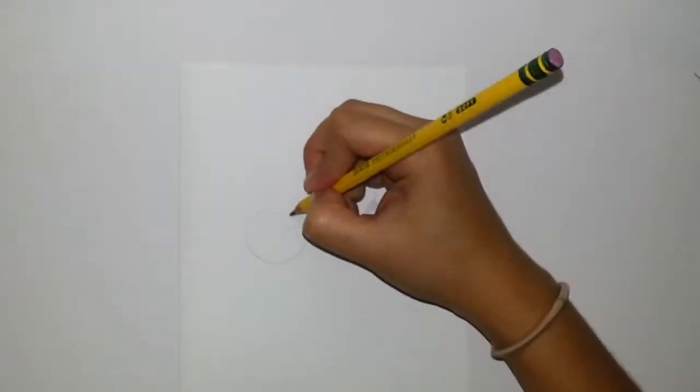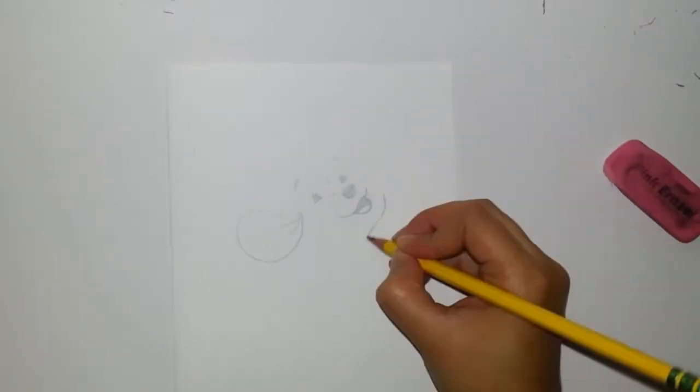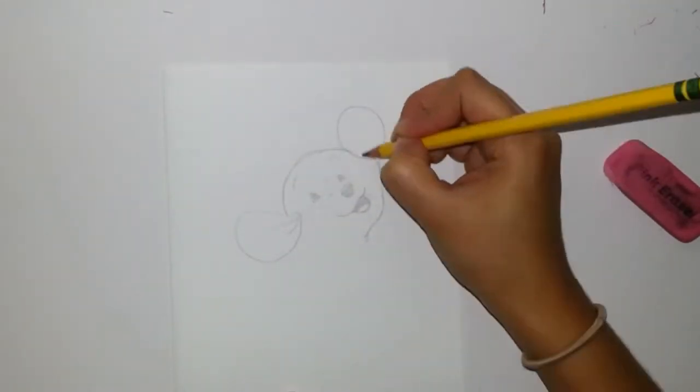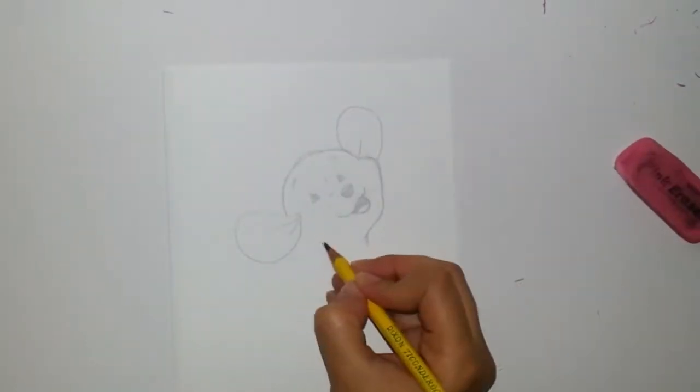Some eyebrows. Then let's start with the ears. And then the face — you have some cheek, and then the rounded top. The other ear. And add little wrinkles.